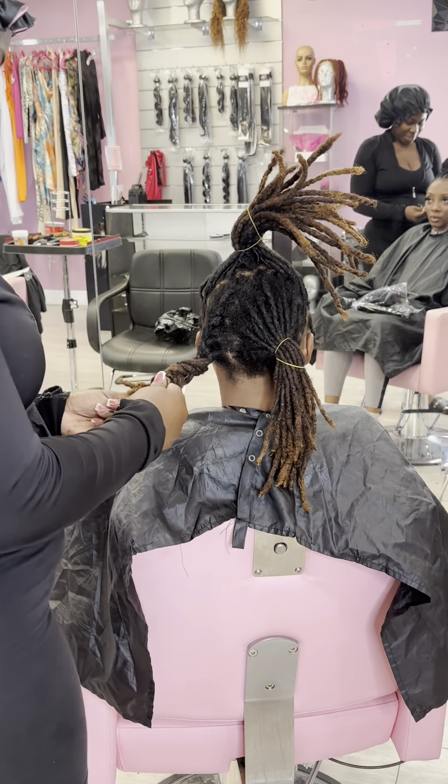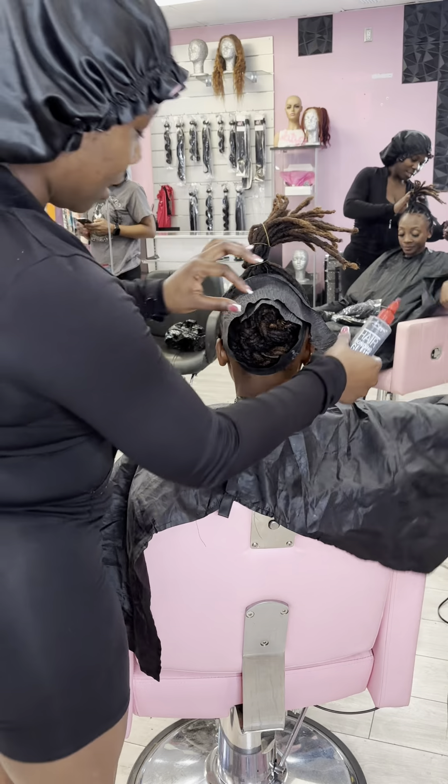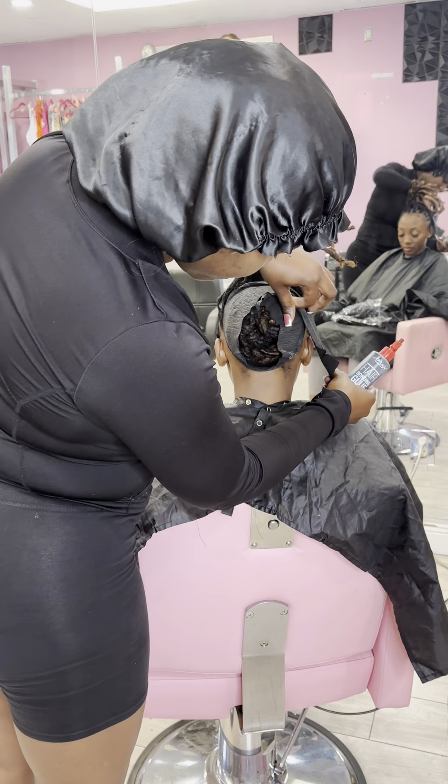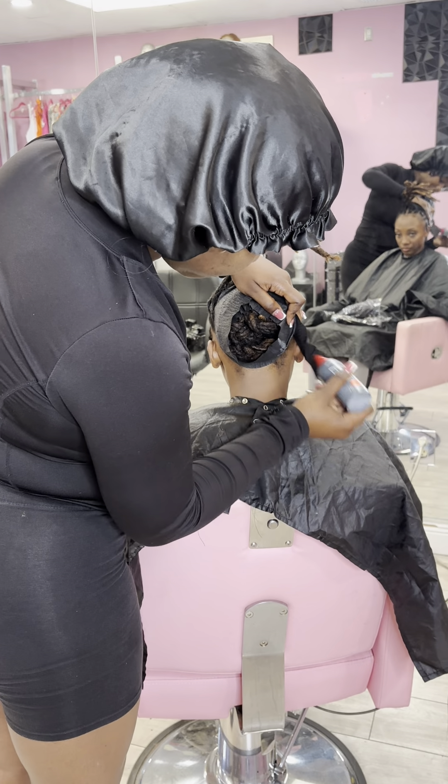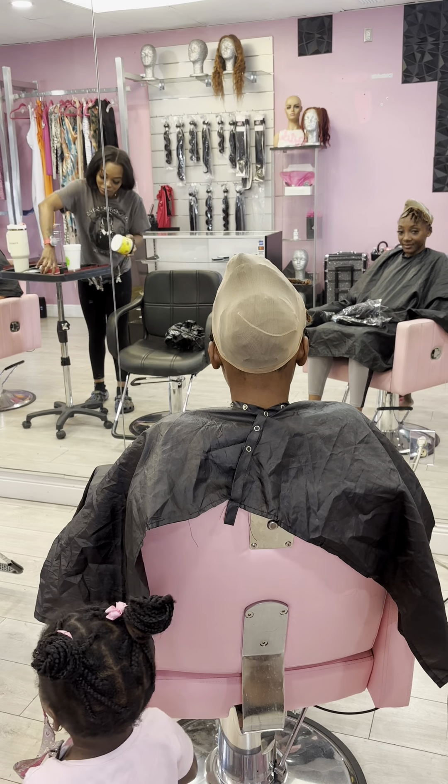I'm going to start by braiding the back of her hair down and rubber banding the ends. I'm going to sew these braids together to give it a flat base. Wrap it with some protective hair tape — barber tape, neck paper, whatever you guys call it. Put that cap on.